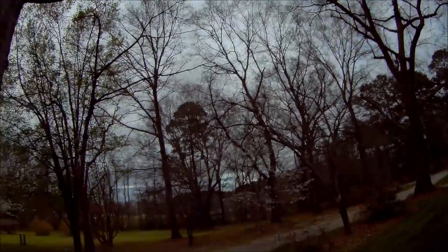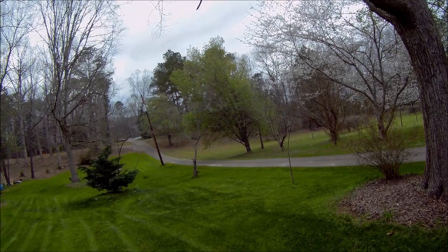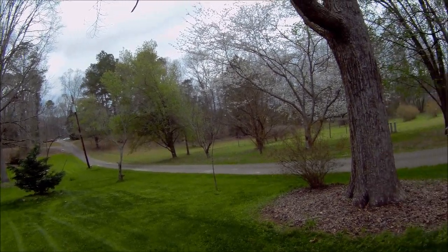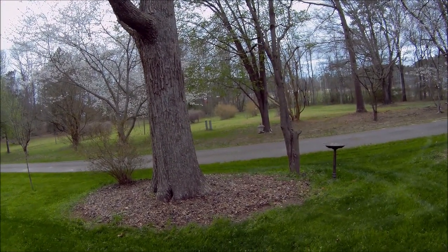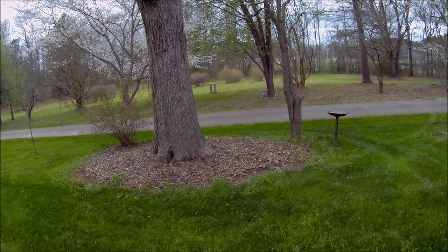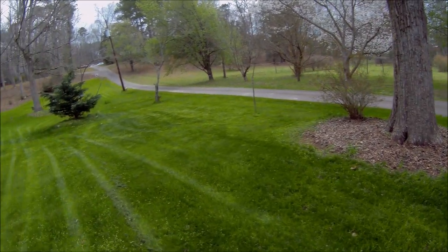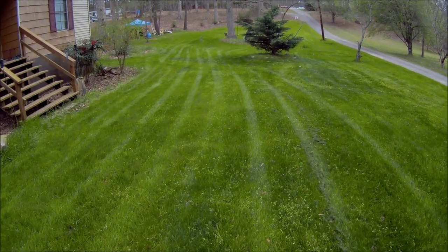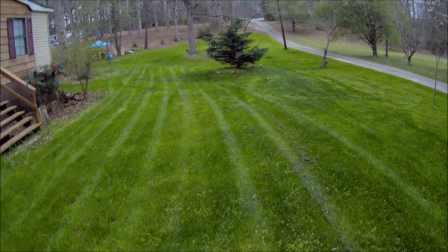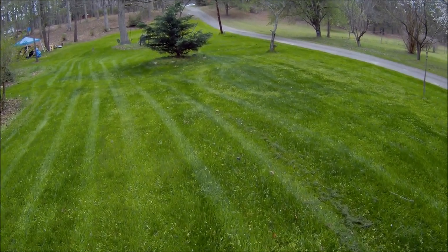Admittedly, I still don't have leaves on most of my hardwood trees. Cherry trees are blooming, Bradford pears have already bloomed and turned green. We've had a mild winter here in North Carolina, just outside of Raleigh. So you can use that as a standard of where you're at — if you're in Virginia, things might be a little different; if you're in Florida, much different. But this is how things have turned out for me.